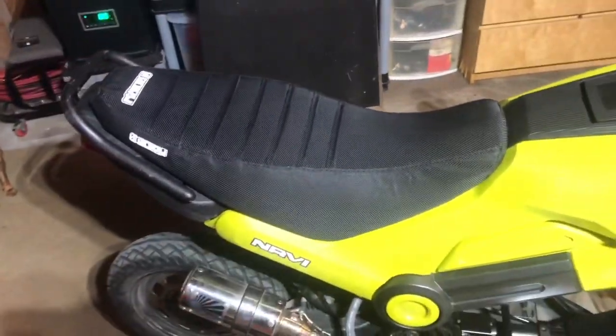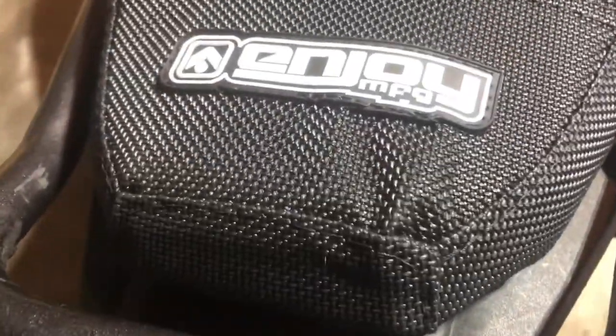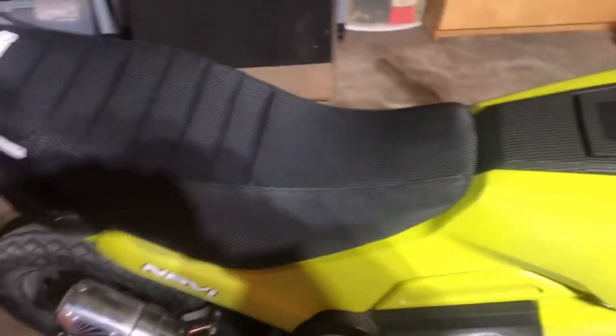I honestly bought the cheapest one they had because I wasn't sure of the quality. The only thing I don't really love about it is there's one stitching part that's a little bunched up where I don't think any amount of stapling it tighter is going to fix that little tiny flaw. But for the cost it's pretty cool.